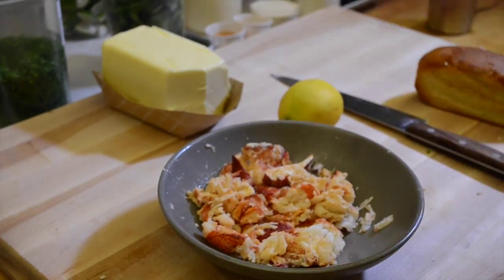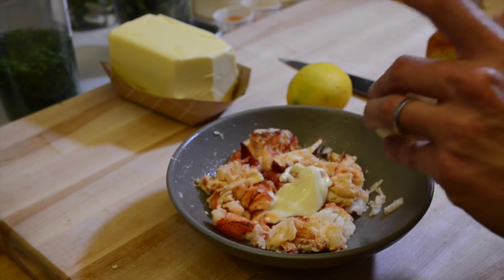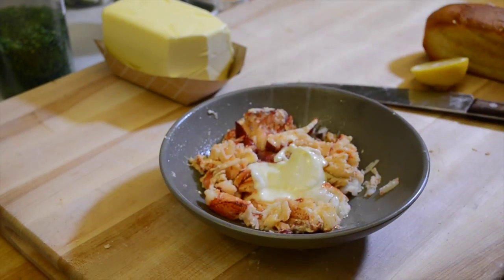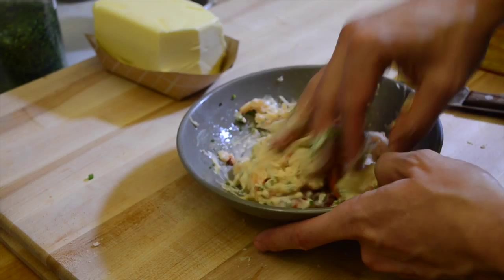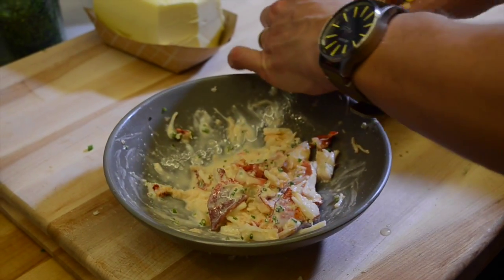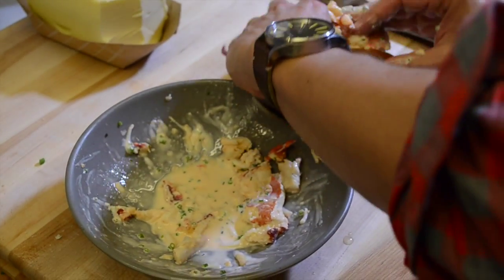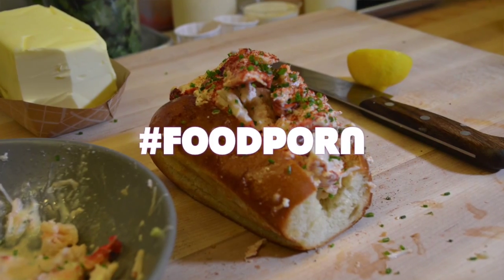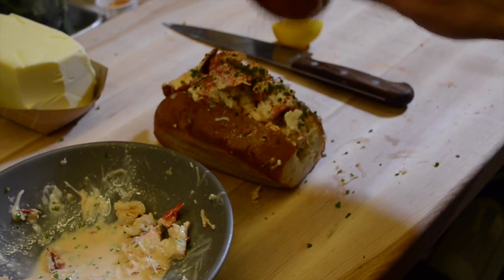Two types of lobster rolls: you have a Connecticut lobster roll which is hot with butter, and you have a Maine lobster roll which is cold with mayonnaise. We've combined the two — we do hot with mayonnaise. There's already a little bit of butter in there, and then just a little bit of lemon juice. Hit it with a little bit of fresh chives, toss that up to get the nice juice in there. Make sure you get the nice claw in there. Finish it off with some more chives and a little bit of our special spice.